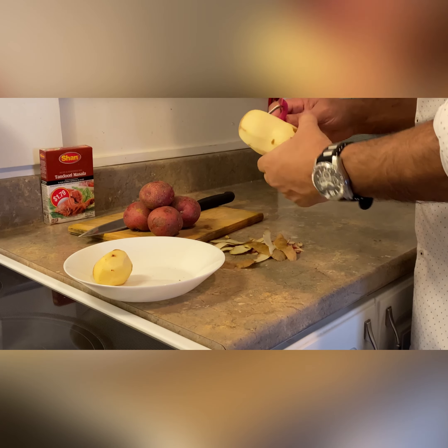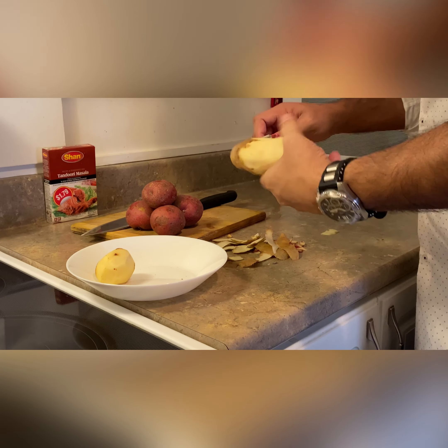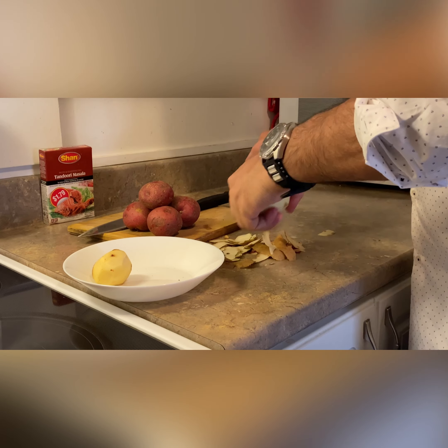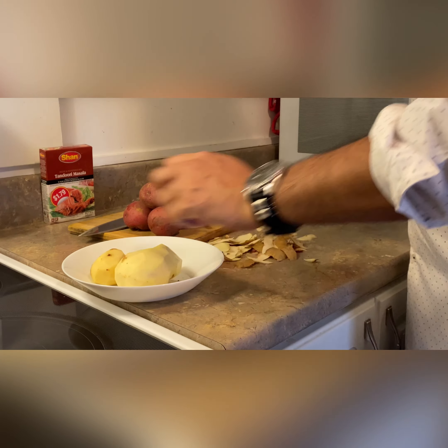Hi friends, assalamu alaikum! Today I'm cooking potatoes, but not regular potatoes — it's tandoori potatoes. We like to have tandoori chicken, but today we're going to have tandoori potatoes for the kids.